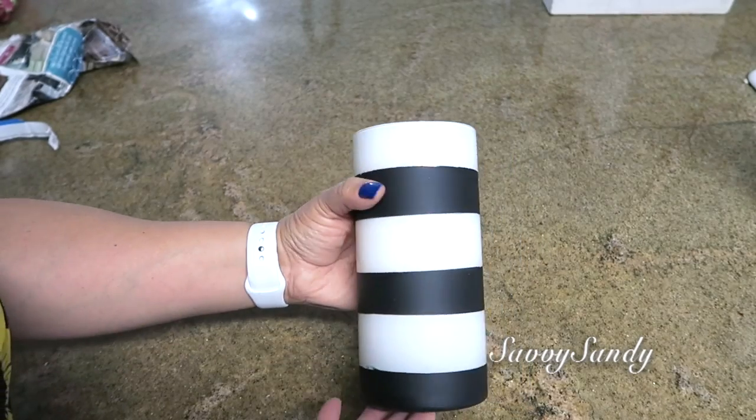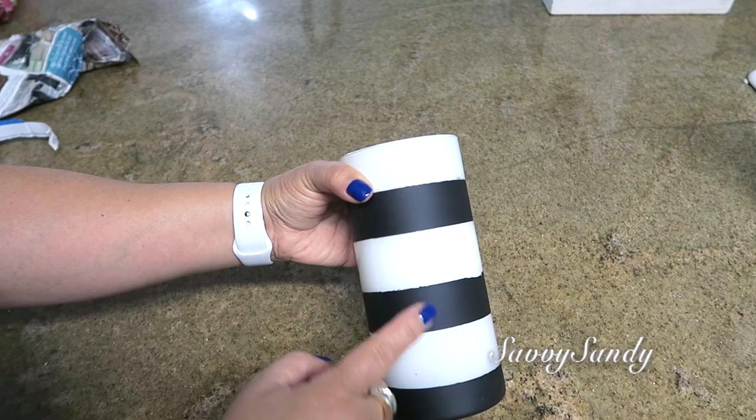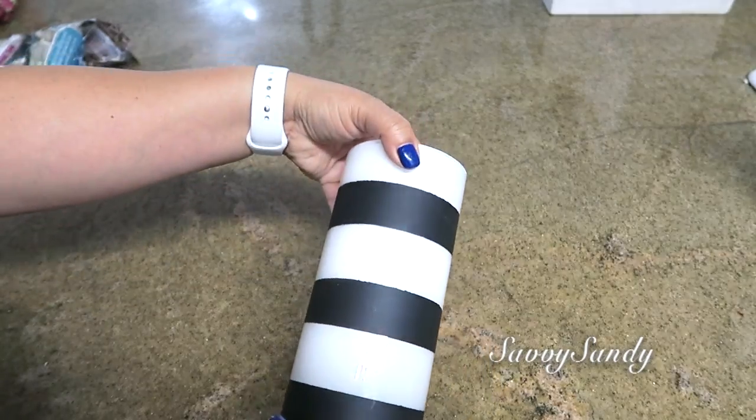Y mire qué lindo quedó. Este es el resultado final. Tú lo puedes combinar entonces ya con más colores. Puede ser dorado, negro o también lo puedes combinar con azul oscuro. Bueno, aquí ya depende de tu gusto.